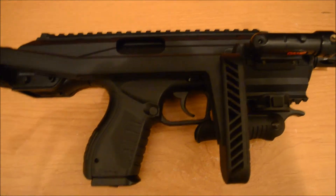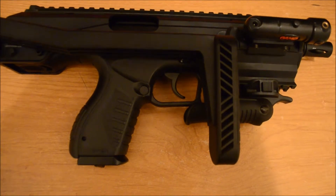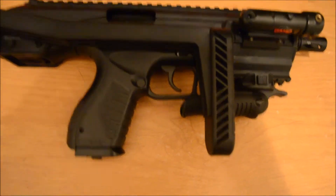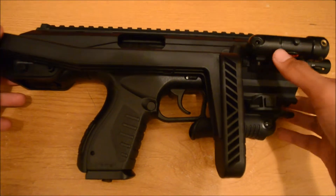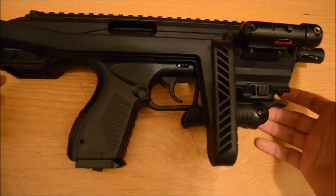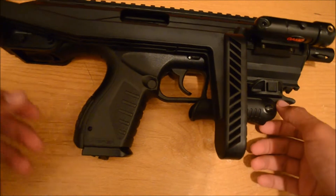Welcome back to another Playgun review. This is the Umarix Tac Converter, which basically is just a pistol and like a carbine — or I guess you'd call it a shell, whatever you want to call it.